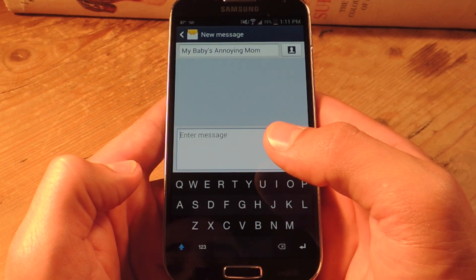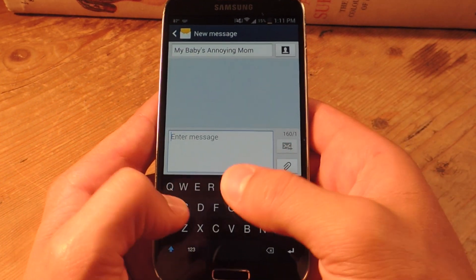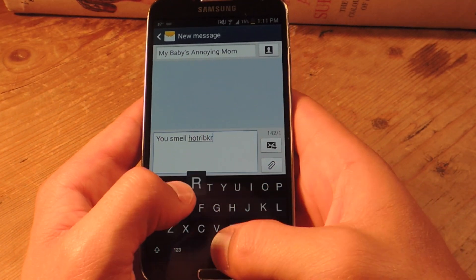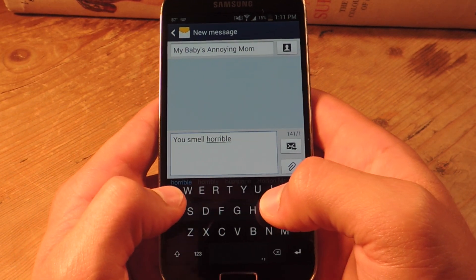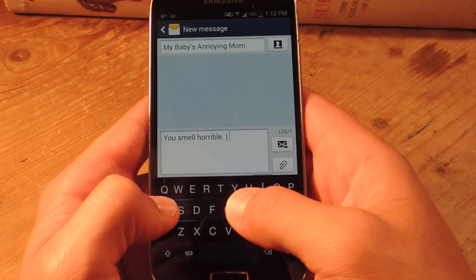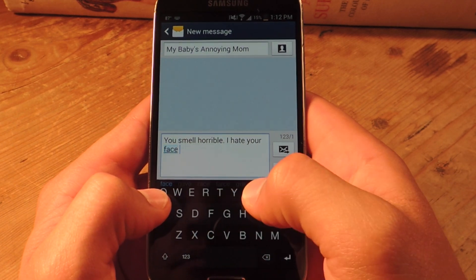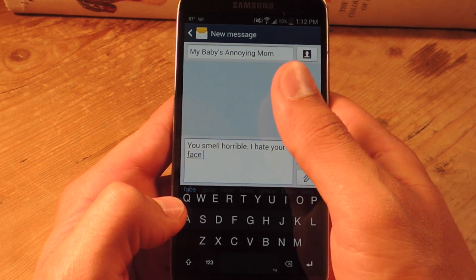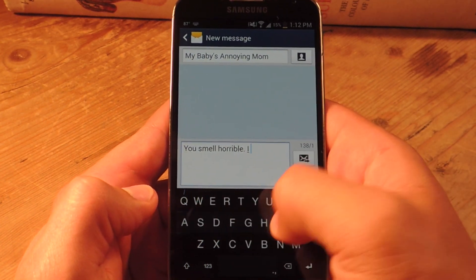So I'm going to type something and just show you. See that? That was pretty quick and I was just typing whatever. Check that out — it corrects it. 'You smell horrible. I hate your face.' And I don't have a baby or a baby's annoying mom, just so you know. See how quick that was.